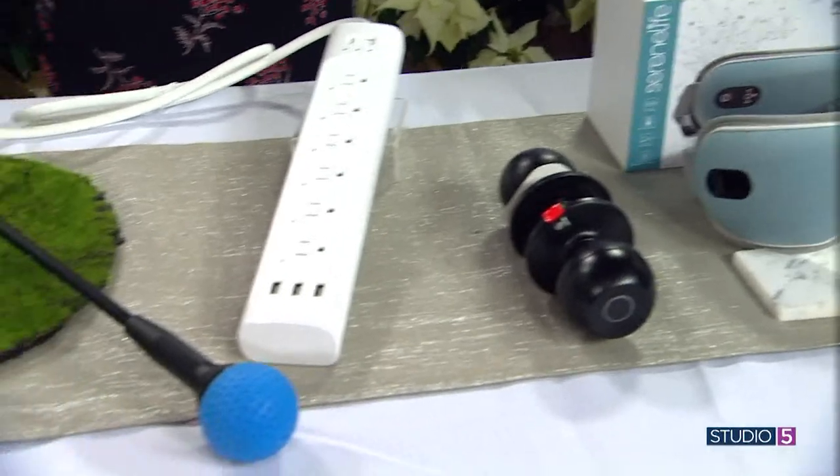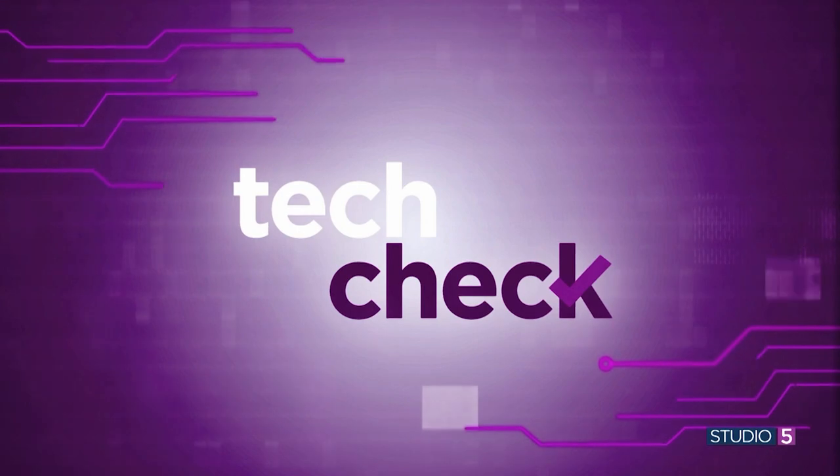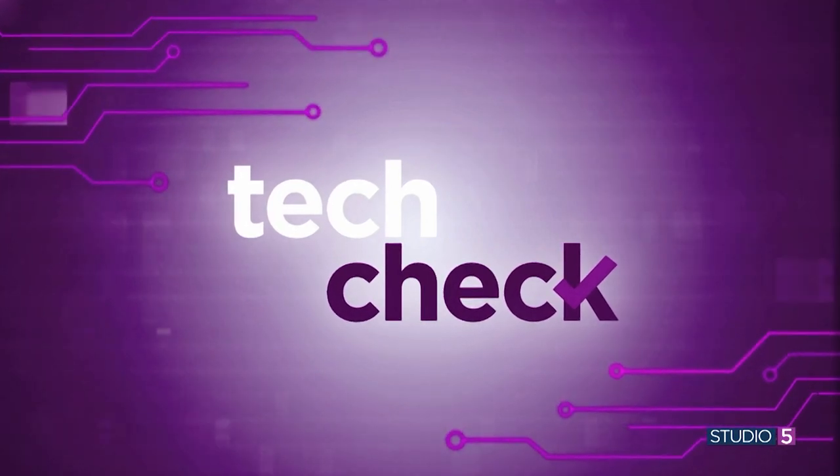Buying a gift for the tech lover in your life doesn't necessarily mean picking up the latest crazy gadgets. Sure, sometimes it's fun to wow them, but something more functional can be a winner too. In today's Tech Check, Deseret News columnist Amy Iverson shows us a little something for everyone on your list.